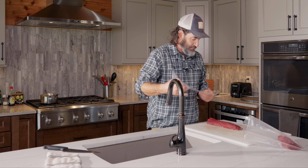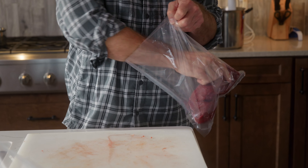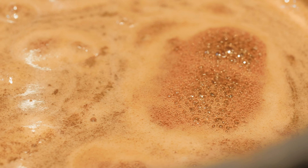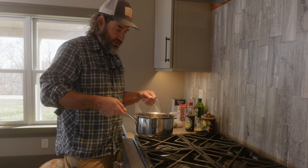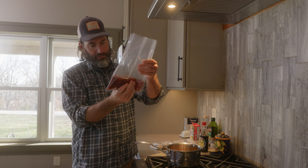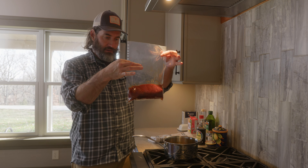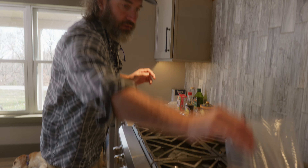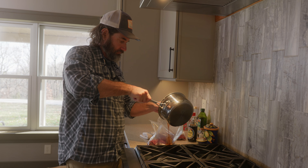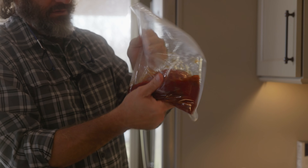Again, I'll vacuum seal one of these, but the other one we're going to do just like a Ziploc bag, because you don't have to have a vacuum sealer and it'll turn out great. Put the backstrap in there and add some marinade — you don't need a bunch of it. Just a little bit to coat it is all you need. We're going to save some marinade for basting at the end, so just a light coat in the bag, then seal it up with a chip clip.